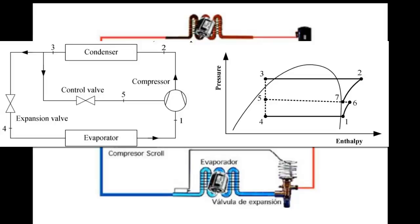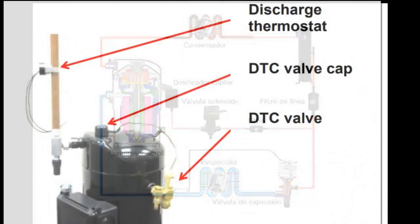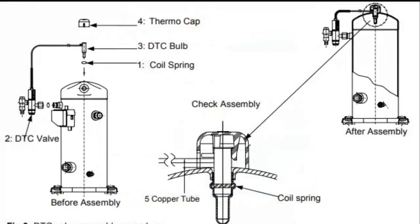With another system configuration, liquid injection is achieved by using a discharge temperature control valve (DTC). The DTC valve eliminates the need for a capillary tube, a liquid injection solenoid valve, and a current relay. The DTC valve is equipped with a bulb that must be installed at the top of the compressor cap, detecting the temperature of the discharge port. The DTC valve injects only when cooling is needed and in the required amounts. Some scroll compressor models require injection with a DTC valve along with vapor injection with an EVI valve to protect the compressor from higher discharge temperatures.